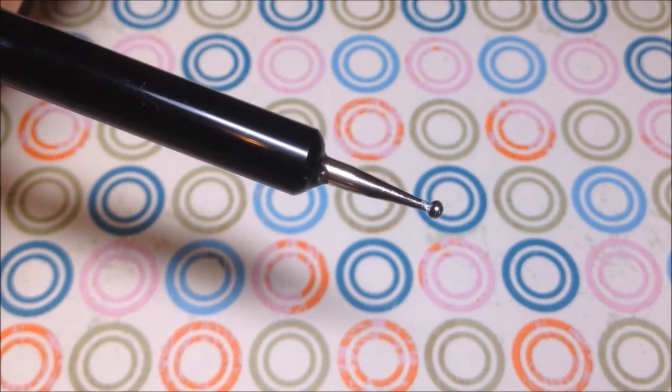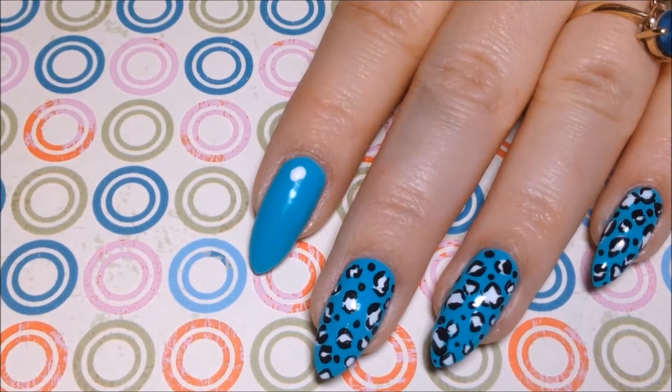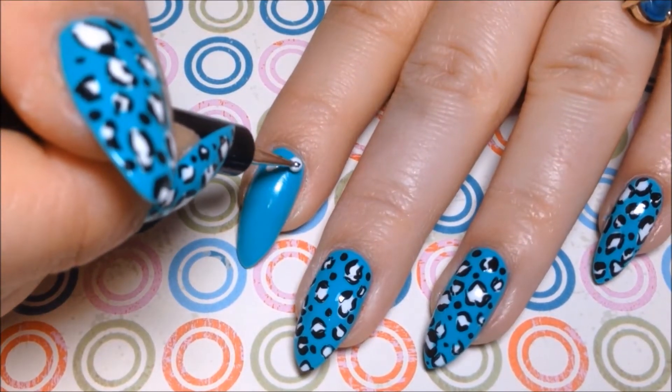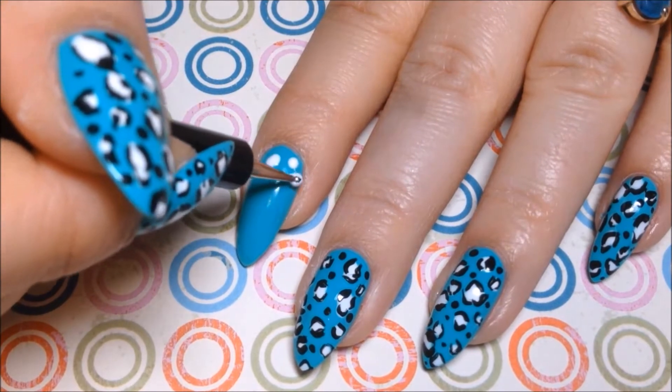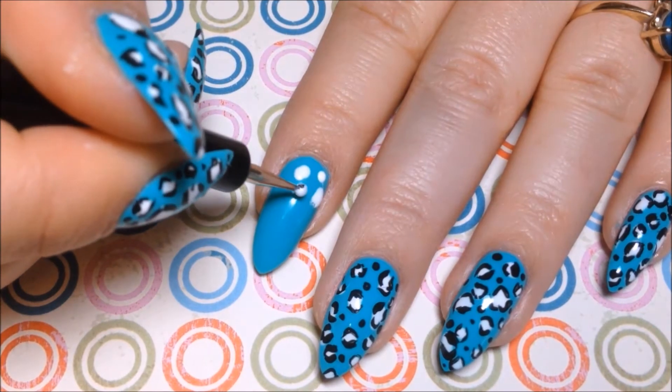You'll also need a dotting tool. I'm going to use that dotting tool with the white polish to create the leopard spots, and I'm just going to randomly place these and make them in different shapes. They don't need to be perfect circles and they can be all different sizes.